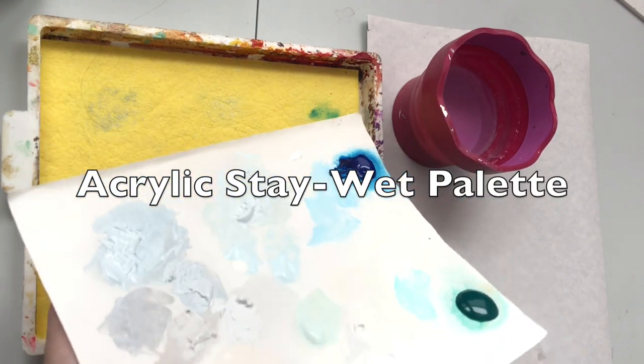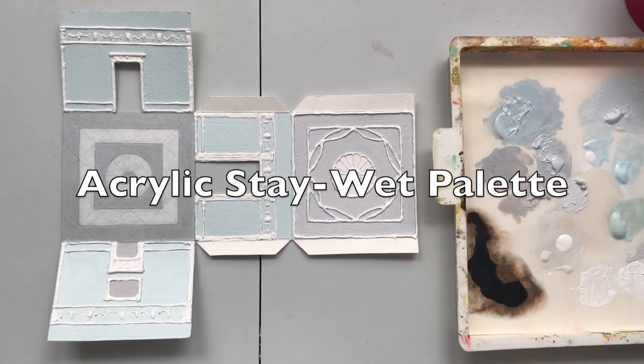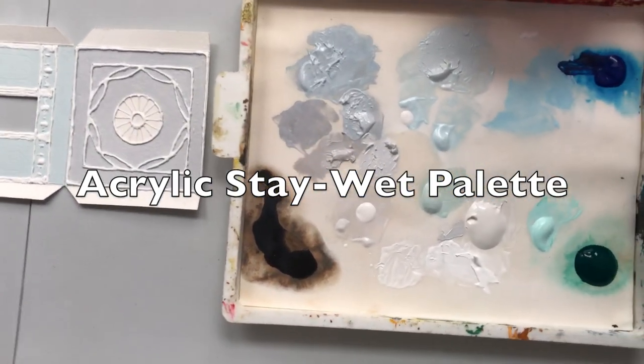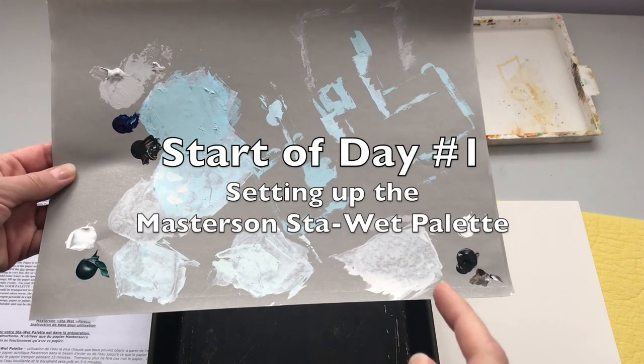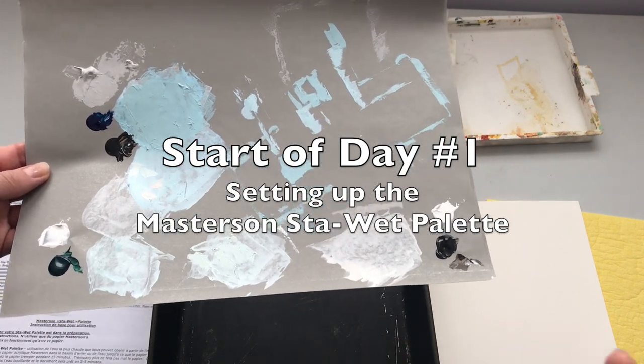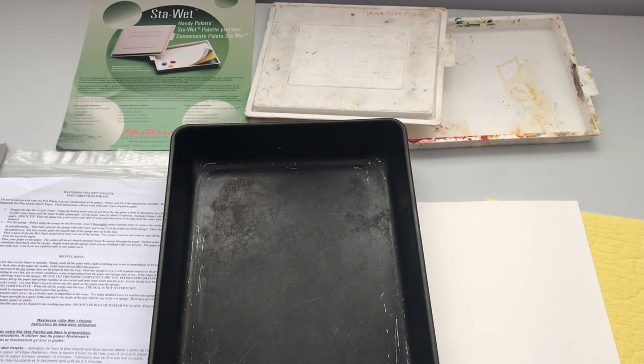In this video, I'm going to show you a very detailed, step-by-step process of how I set up and maintain my Stay Wet palette for acrylic painting. Now, what if I had wanted to save these acrylic mixtures? Well, there are several ways to do it, and one is to use a Masterson's Stay Wet palette.